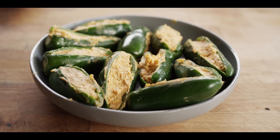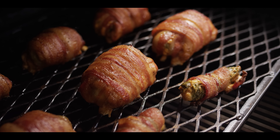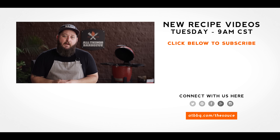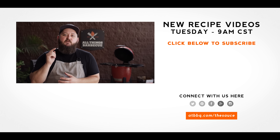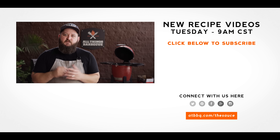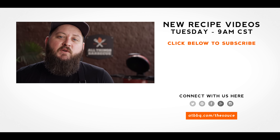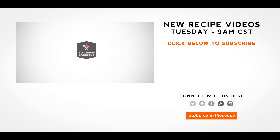Thank you guys so much for watching. Be sure to check out ATBBQ.com for all of the products featured in today's video. If you enjoyed the recipe, hit that subscribe button. If you have any questions or comments or there's anything you'd like to see me cook, let me know in the comment section down below, and let's be good to one another. For more recipes, tips, and techniques, head over to ATBBQ.com/thesauce — All Things Barbecue, where barbecue legends are made.